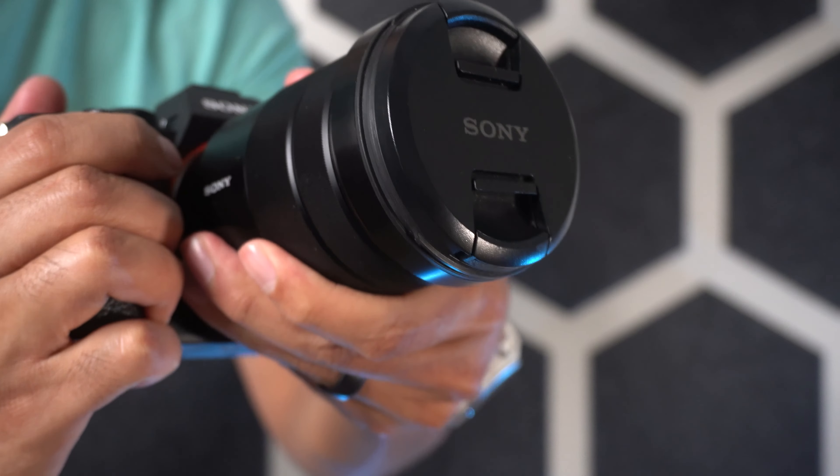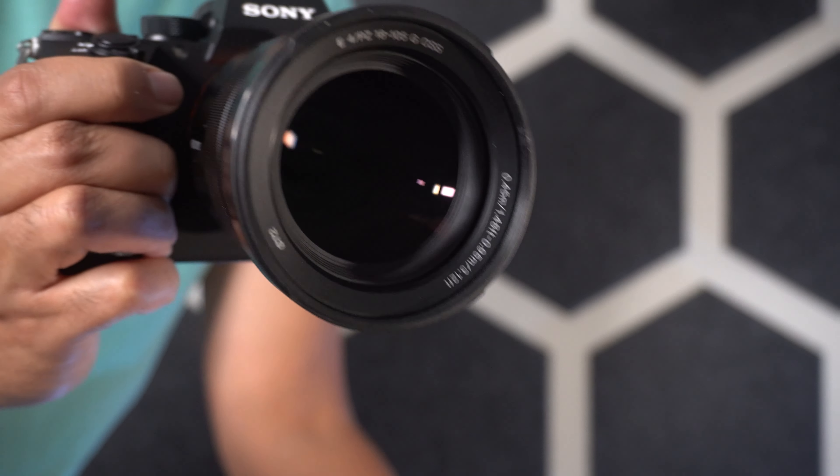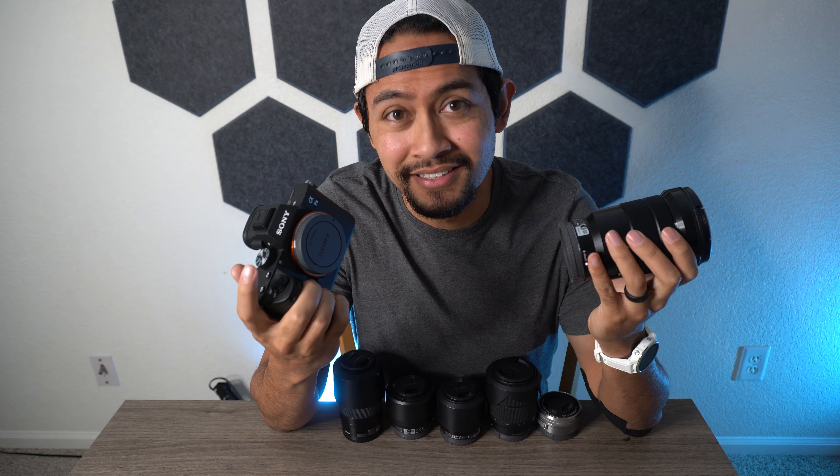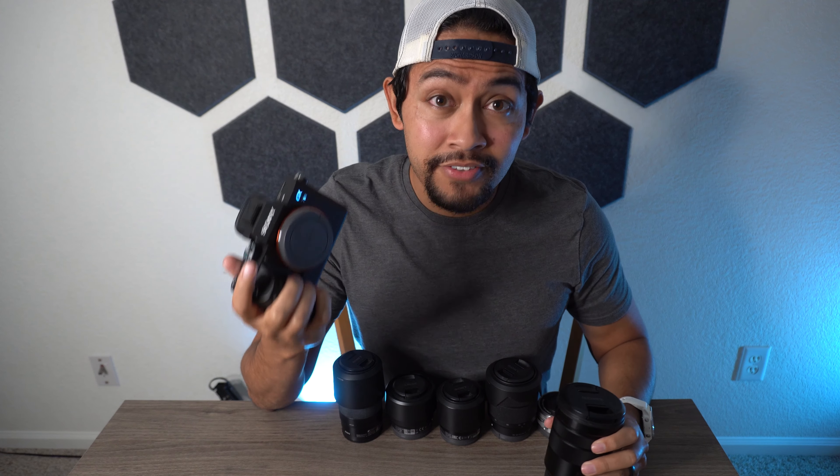The whole idea of super 35 mode is that you can take an APS-C lens, pop it onto a full frame camera, and it'll perform pretty much the way it did on your APS-C camera. But these changes make me wonder if it could even reach that level. If it can't, that's a deal breaker. But this is Sony we're talking about, so I'm going to go into it with an open mind. Let's see what happens.